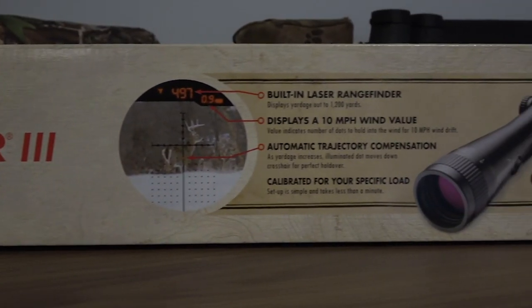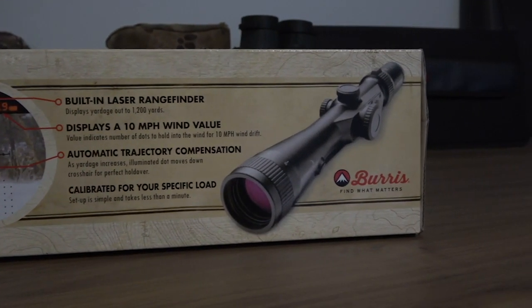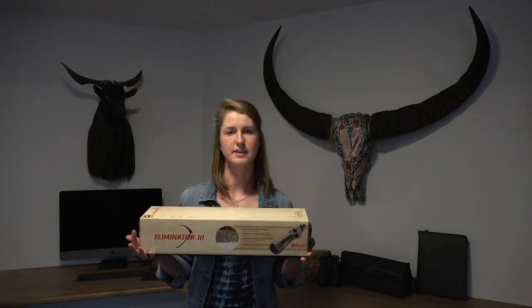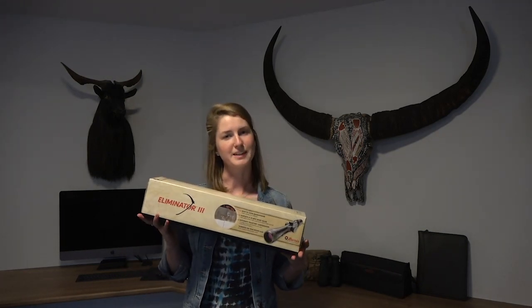We picked this up yesterday from the gun shop. This will be going on our 300 Win Mag which is a Tikka. We'll be taking that over to New Zealand for the women's hunt that we're doing next year.